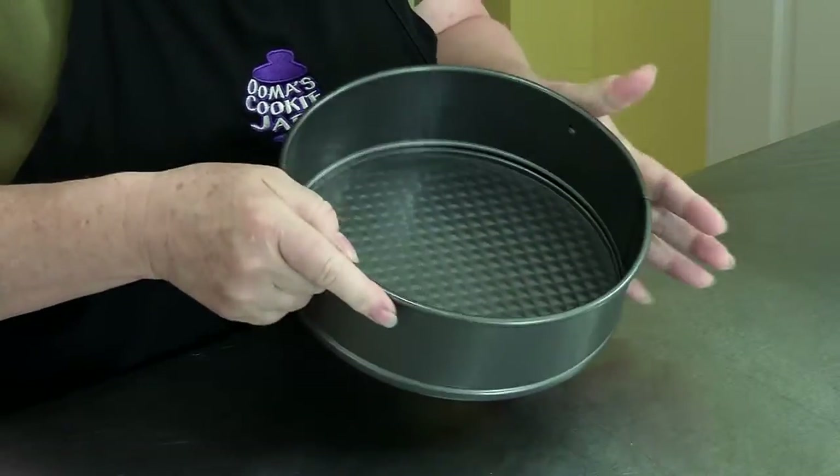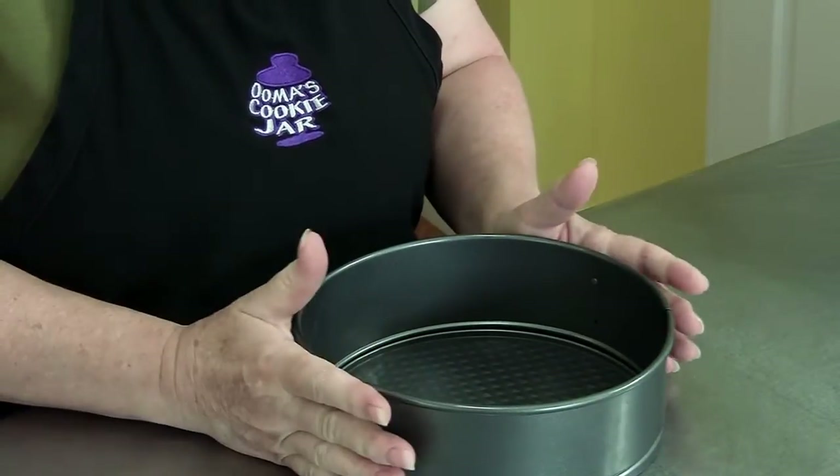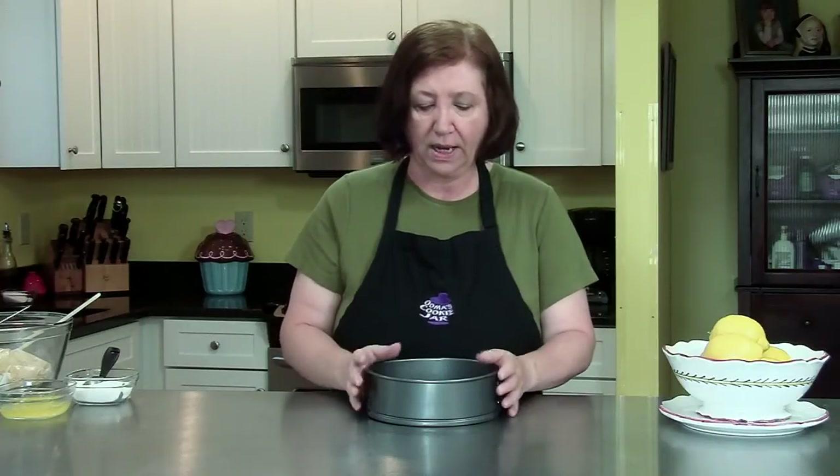If you don't like lemon, I feel badly for you. It's going to be done in a springform pan — this one is an 8-inch diameter springform pan. You can make this in a 9 or 10 if that's all you have; you're just going to have a shorter cake. I may even have some mousse left over, but that's okay — I'll make little mousses out of them.